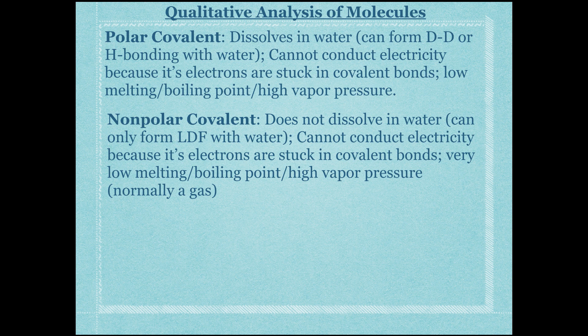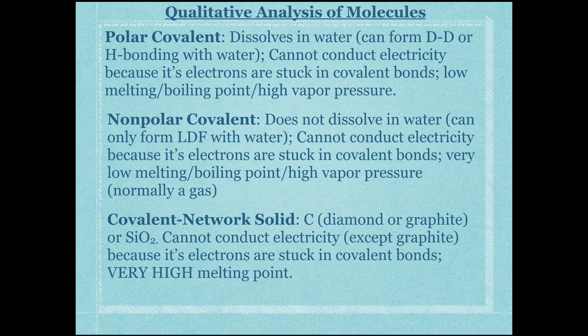Nonpolar covalent compounds do not dissolve well in water because they can only form London dispersion forces with water, which are much weaker than dipole-dipole or hydrogen bonding. They also cannot conduct electricity since their electrons are stuck in covalent bonds. They have an even lower melting point and a very high vapor pressure — most nonpolar covalent compounds are gases at room temperature unless they are large molecules with strong London dispersion forces.